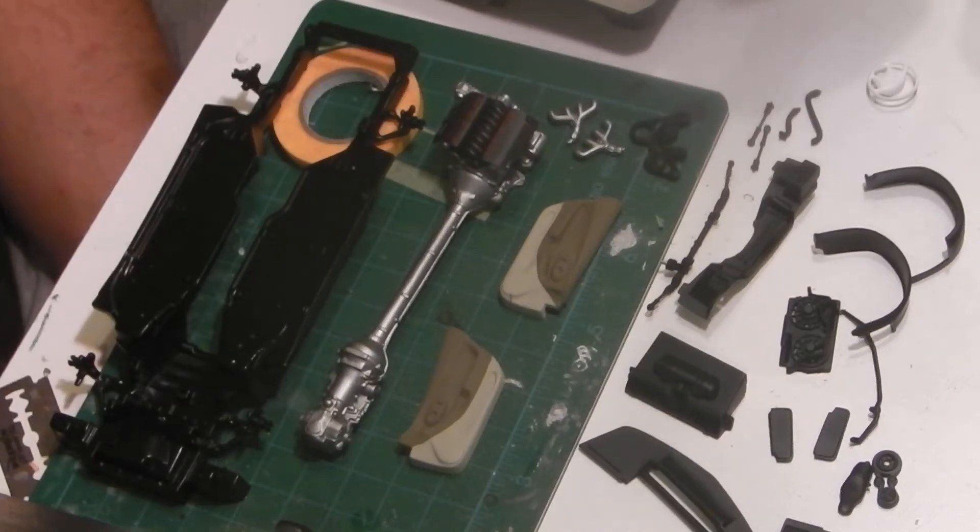Hello YouTube. Time for an update on the 2016 box stock community build. I've managed to get some progress here, a bit slow going, but anyhow, I'll get to it.